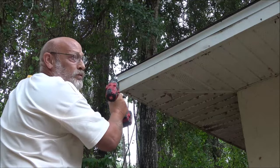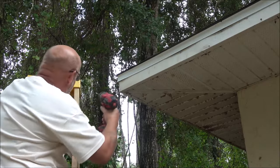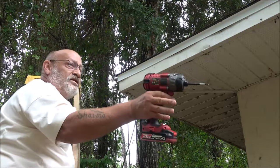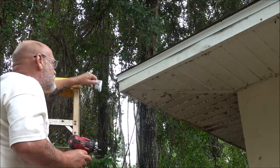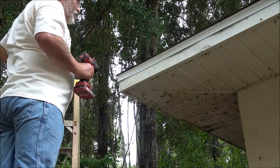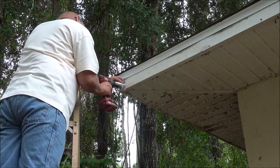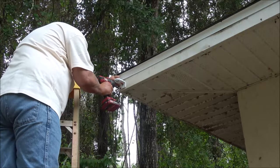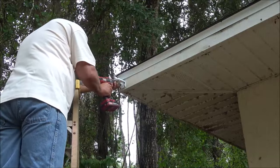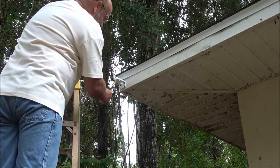This camera is going to be placed on the left front corner of the house so I can see down the side of the house, over towards the woods, the street, the truck, the SUV, and the whole front yard. I'm using my own screws on this one because I'm just going into wood — your application may vary. Now we're going to get the camera and pop it into the mount.